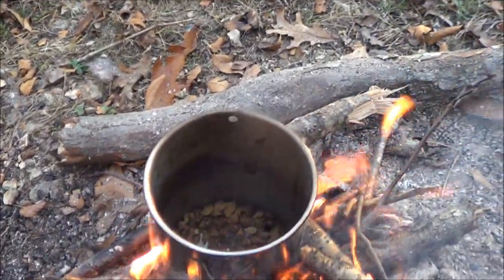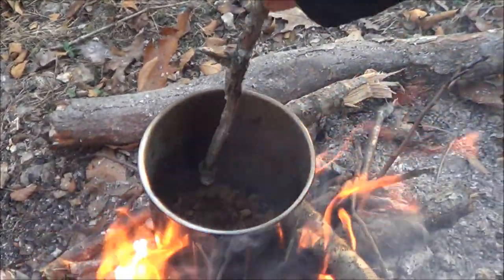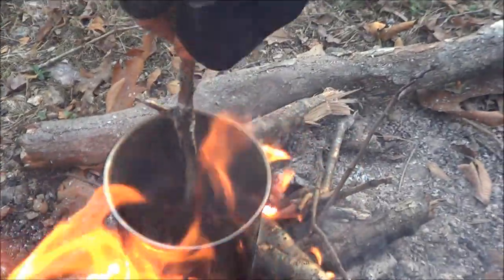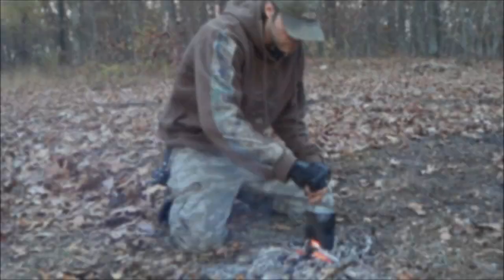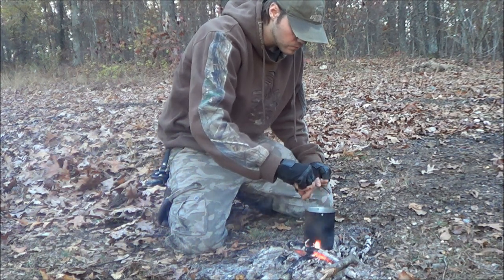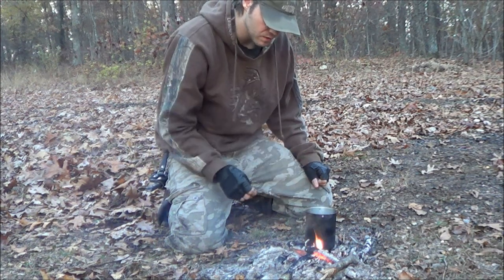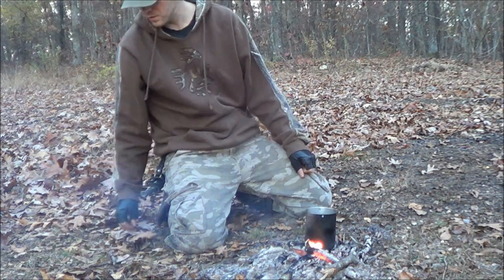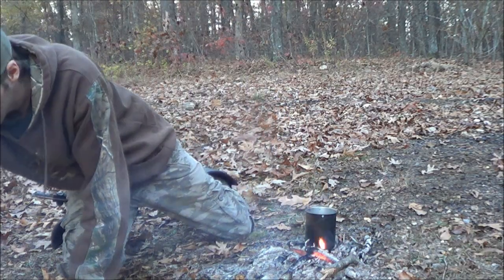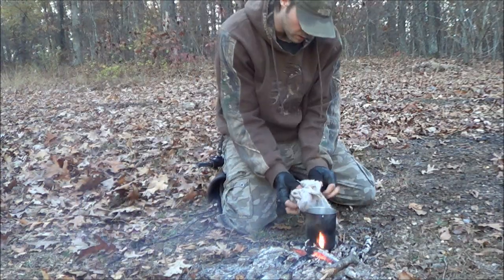But not too burnt — you want them almost black pretty much. Just kind of stir it around with your stick and wait. All right guys, these are done. After they're almost black but not too black, pull them off the fire.